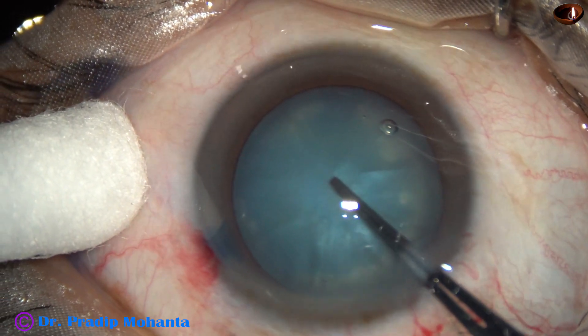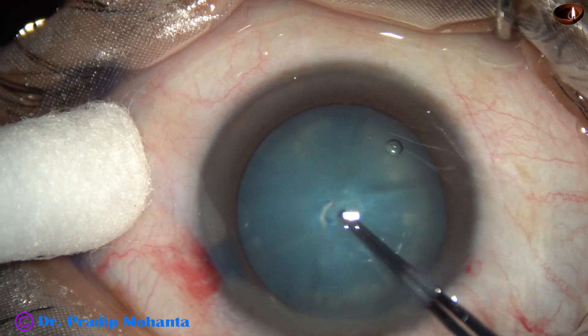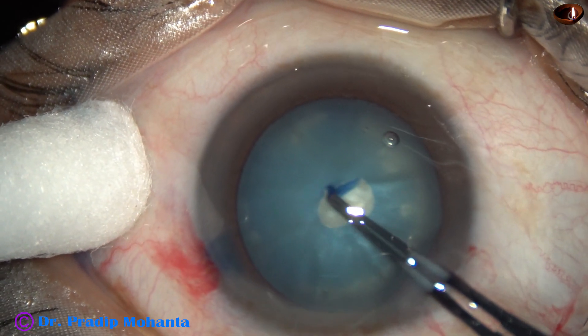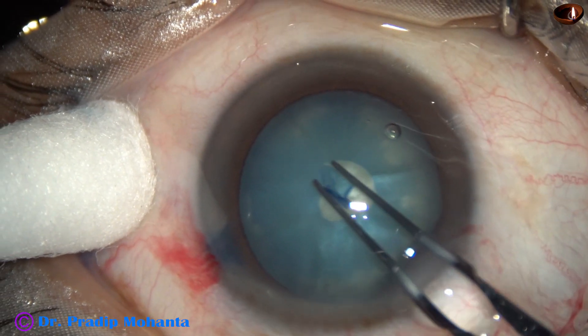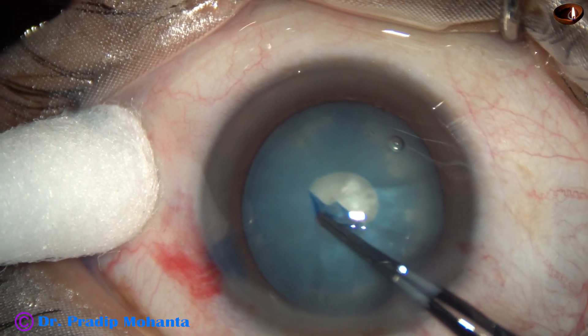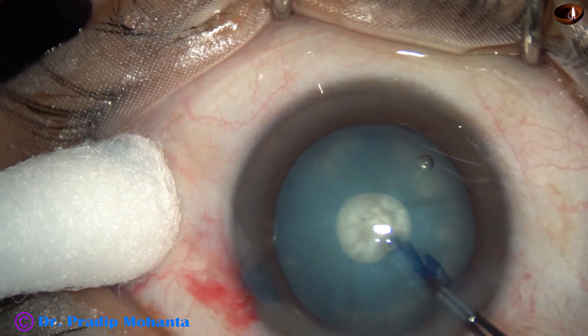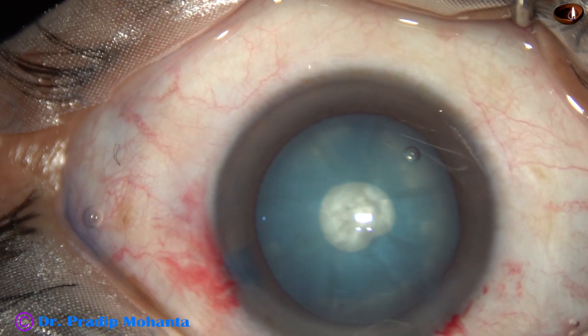And now capsulorhexis. I am using Utrata forceps. I make a C-flap, hold the C-flap, and do a small rexis first. This is Mohanta's minirexis, performed using only hydroxypropylmethylcellulose.